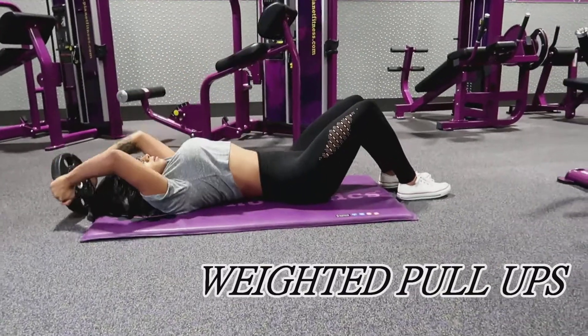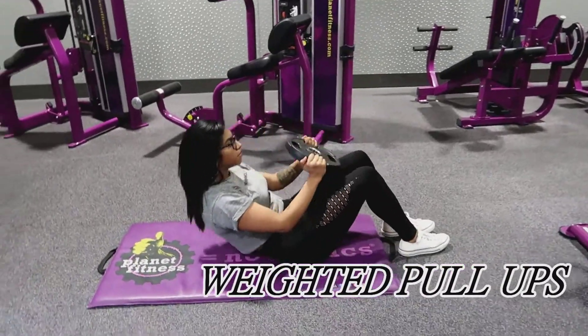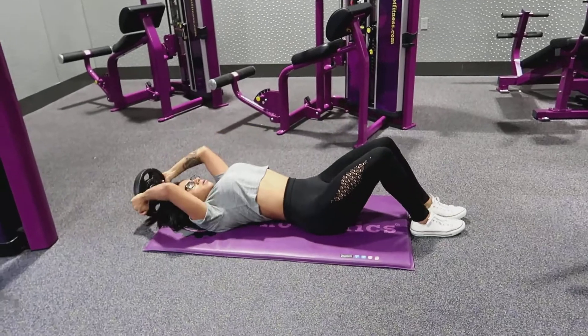Now for these pull-ups, you don't have to use a weight, but I like to use a weight. Make sure you're pressing up every time you lift up.